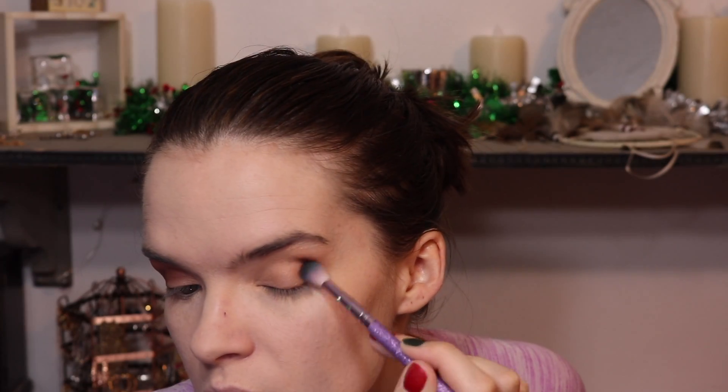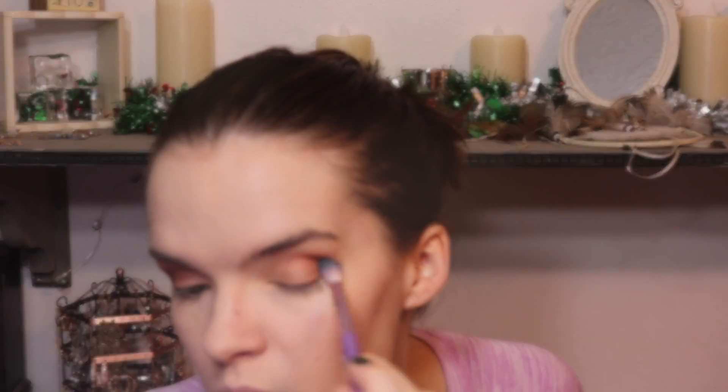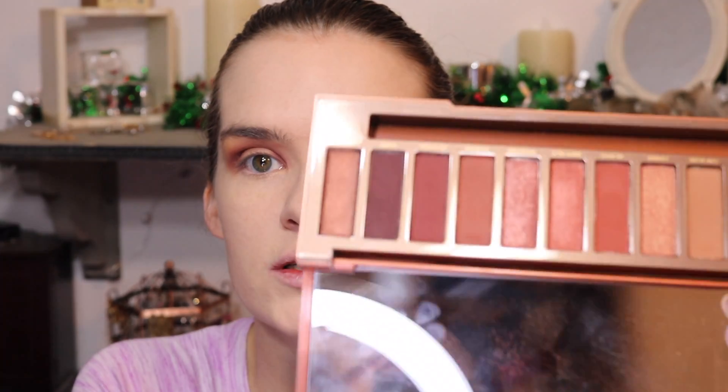So that is Fuego on the outer corner — I just wanted a little bit of it. I'm going to do that on the other eye too. Now I'm going to take a brush that's a little bit more dense, like a dome brush, and take Fuego to try to do a halo eye and put that on the inner corner as well. I want more control over it so I can see where it's going to end. Fuego is kind of a cranberry shade or like a dark terracotta.